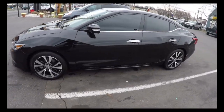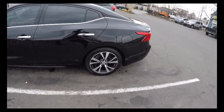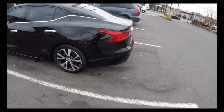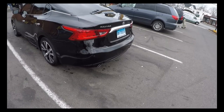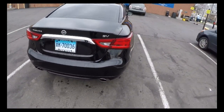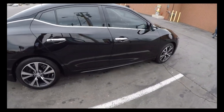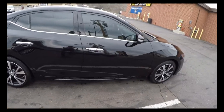Hopefully I'm doing a good job — this is my first time doing this. But this is what the exterior looks like. Nice.